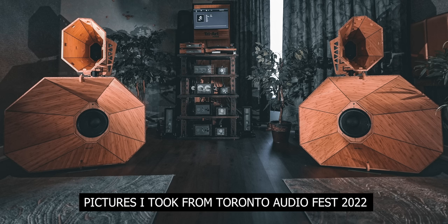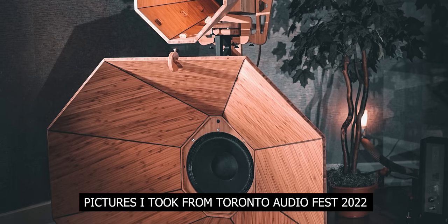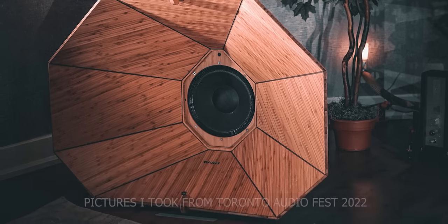I was at the Toronto Audio Fest 2022 and I saw these speakers and I said load it into my car — I'm stealing them. They said, hey Jay, they're still prototype. And I said, well, no worries. I just want to talk more about it because this is such an interesting design.